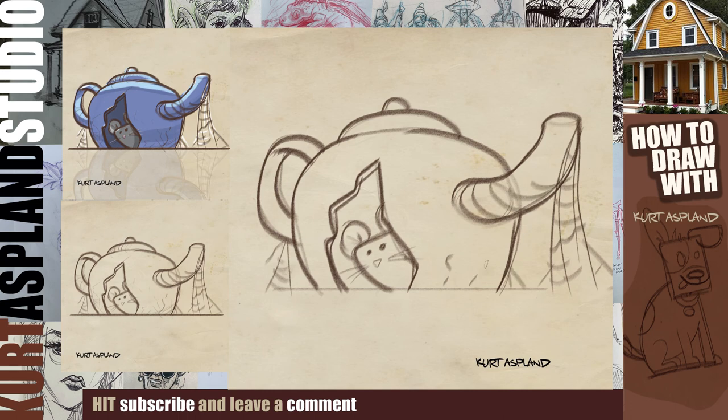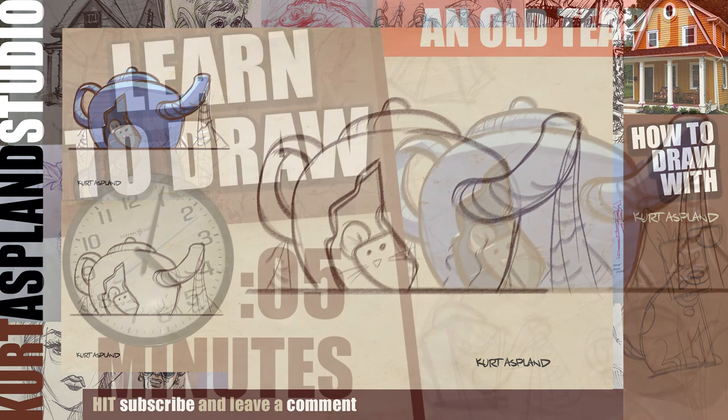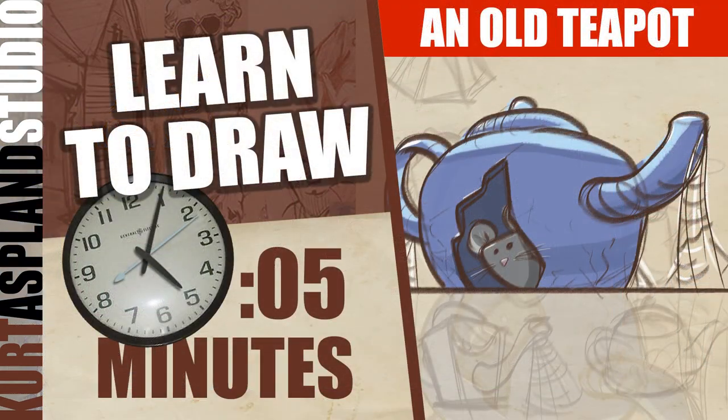That is our mouse in a teapot. Feel free to pause the video before we end it to get some final details. I think you did a great job and we will see you next time. Don't forget to subscribe and like — I do appreciate it. See you later, bye-bye.